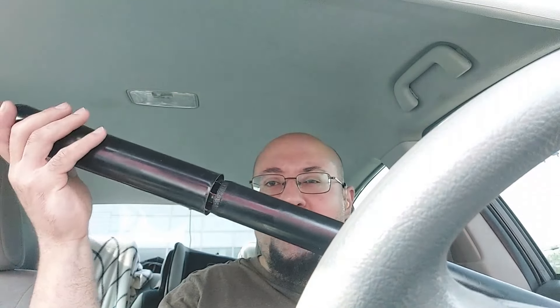Good morning viewers, I hope you guys are doing well. I just wanted to discuss the Monroe OE Spectrum shocks. I've been having a little bit of some issues with these shocks recently. I replaced shocks on a 2015 Toyota Sienna — I did the rear shocks on those.